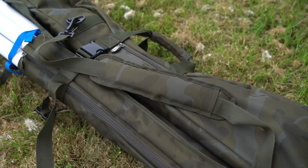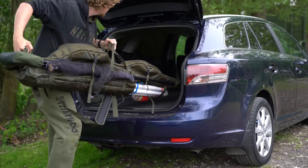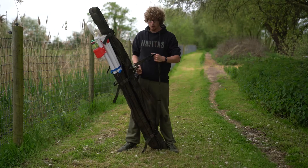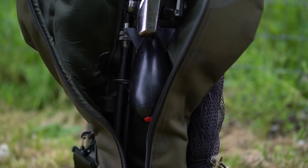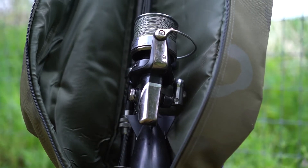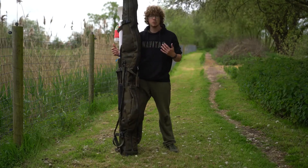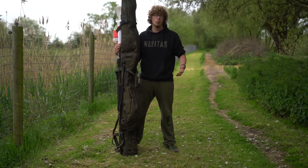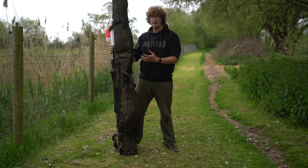There are two main ways of carrying this. As you can see right now I'm using the two handles — this is perfect for if you're just walking around or taking it on and off the barrow or in and out of the car. You've also got the fully padded shoulder strap which is fully removable if you don't want to use it. As the name suggests and as you can see, it's a very slimline compact design. With three rods and reels inside it's still a nice small package. But if you wanted to take an extra couple of rods, like a spot and marker or even a fourth rod, you can strap them to the outside with the pockets, straps and clips provided.